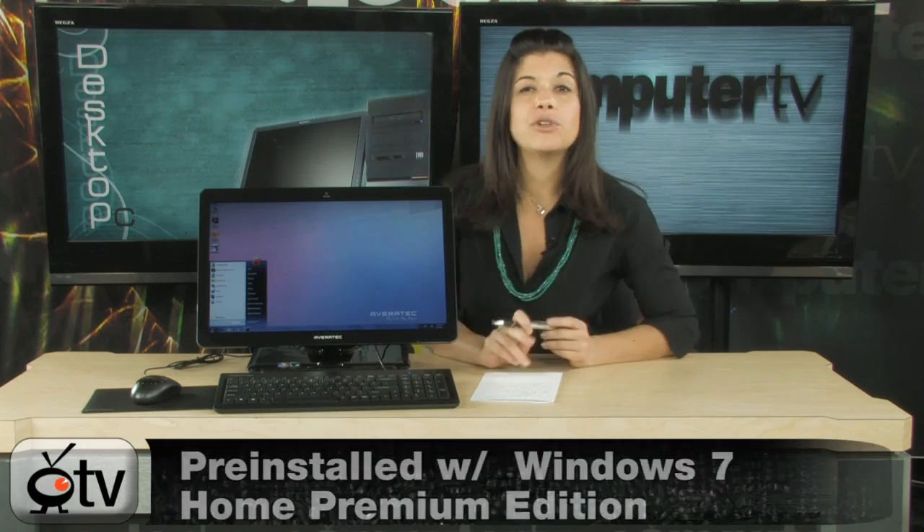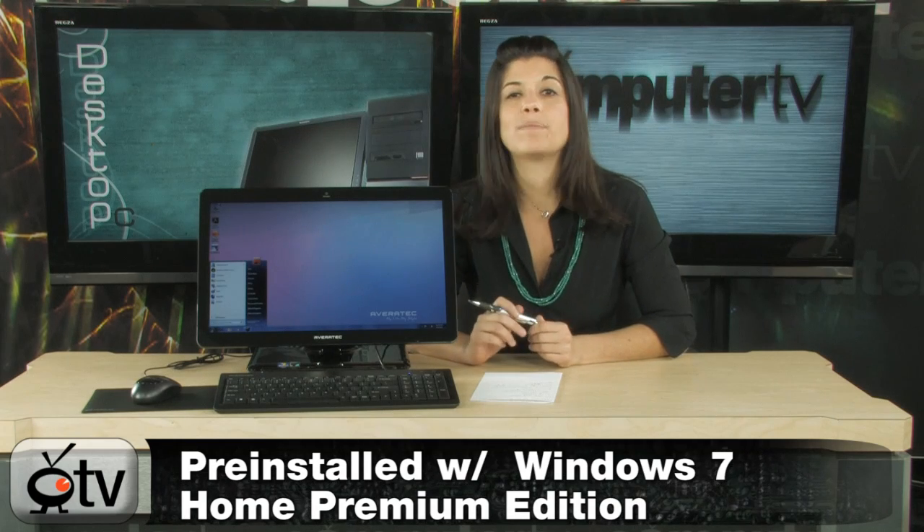This computer does come preloaded with Windows 7 Home Premium. Windows 7 is the latest and greatest from Microsoft — it's a phenomenal operating system. It's easier to use, it's richer, and it's safer than ever before.